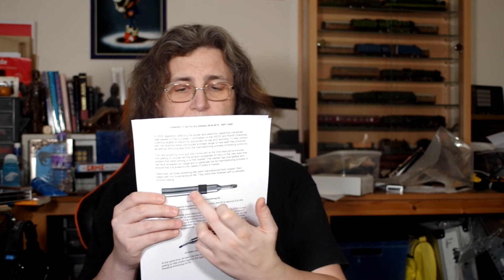In 2005 legislation affecting solder and electronics helped comply and Antex introduced a limited range of new lead-free products as well as removing lead from existing products. The new soldering irons and bits featured enhanced iron plating to counteract the erosion properties of many of the new lead-free solders coming into the market. Historically all Antex soldering bits were manufactured from copper then plated with iron to enhance bit life, then finished with cosmetic chrome plating — one of my Antex bits actually had that arrangement with the split and the spring to keep it there.